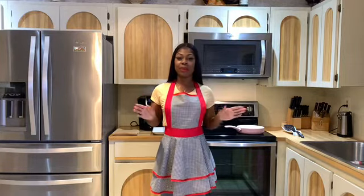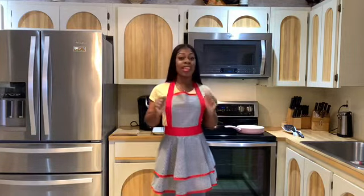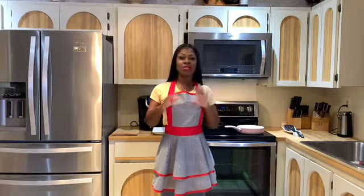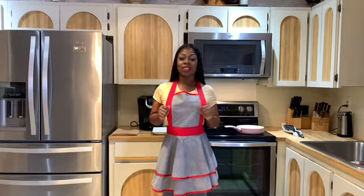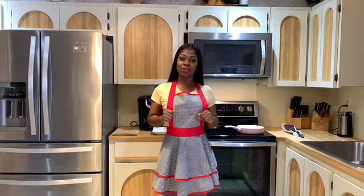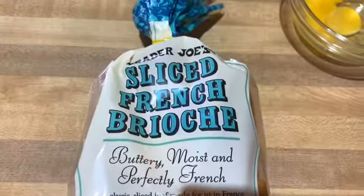This recipe is perfect if you guys want a surprise bake, if you want to have a brunch, or if you just want some good french toast. So I'm going to go ahead and show you guys the ingredients that I will be using.